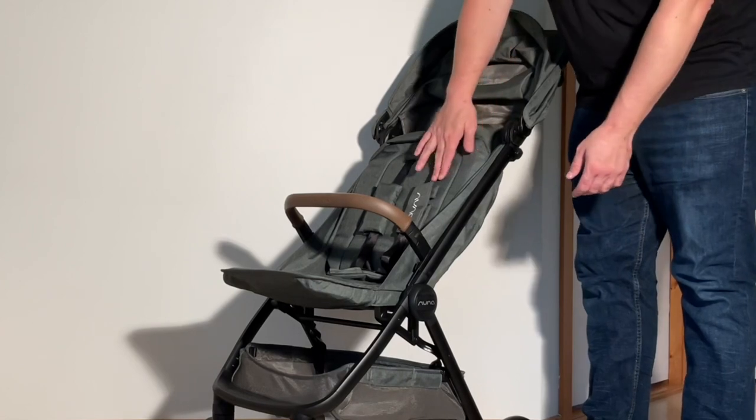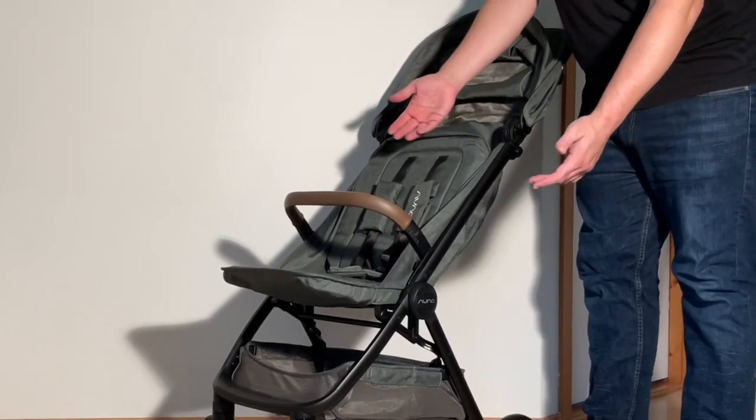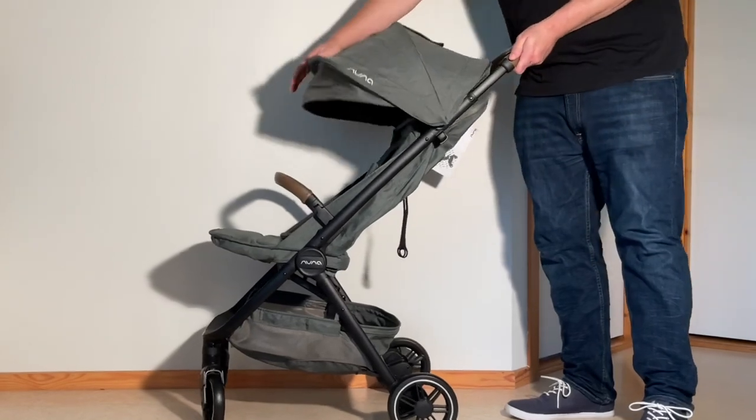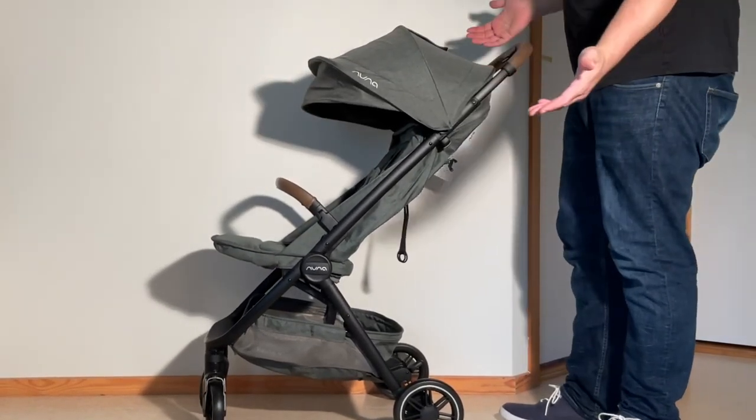When it comes to the textiles, they're relatively middle of the road — not the most luxurious in my opinion, though this sort of thing is a bit subjective — but at least multilayered and padded. The canopy is a bit on the short side, even with the sun flap, and may be insufficient to some degree for young toddlers, due to how high the canopy sits off the seat back.